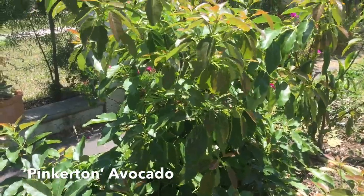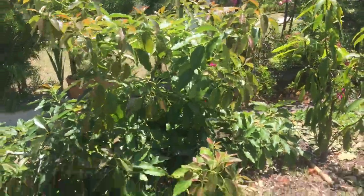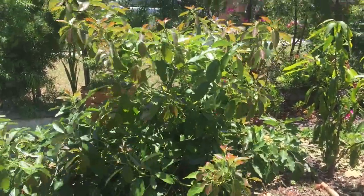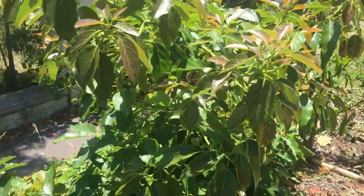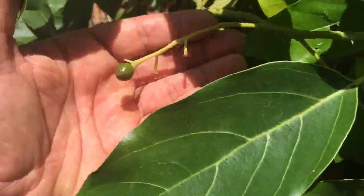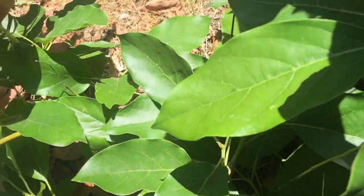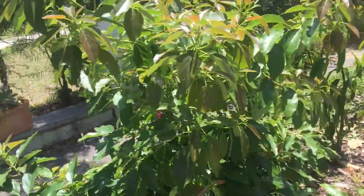Over here is the Pinkerton avocado. I planted this about four years ago and it's grown wider than it has grown tall. Four years in the ground, stands about four feet tall as well, and it has some fruit on it. I'll let it hold avocados this year — last year it fruited as well but I didn't let it hold because it was still too young.